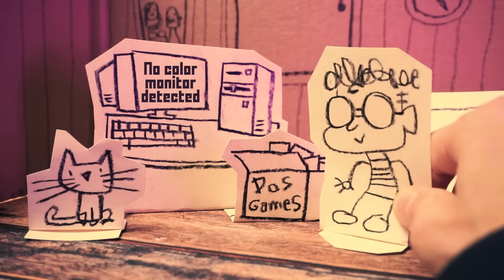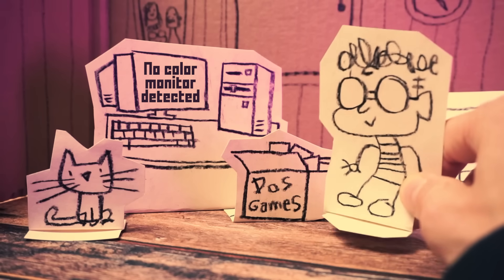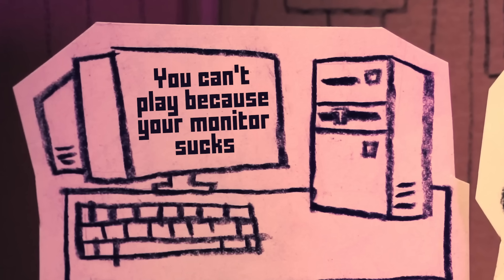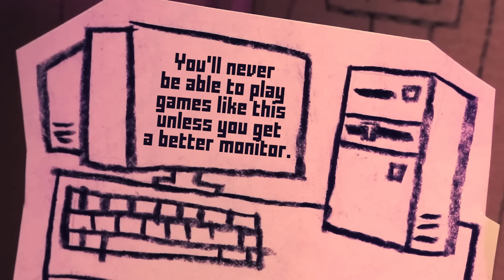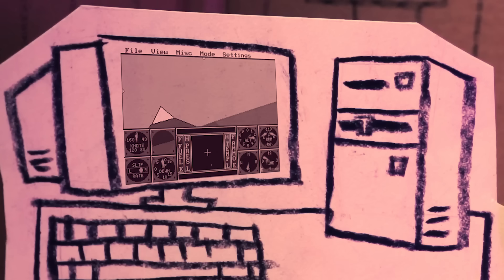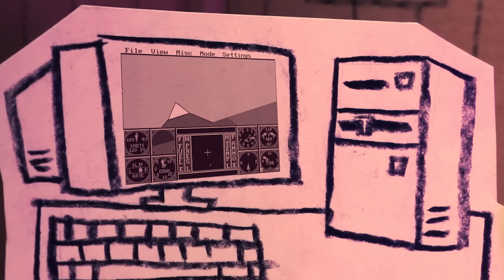Oh, okay. Well, let's try this one. Oh man, bummer. Huh. Look, here's what works — well, it sort of works.